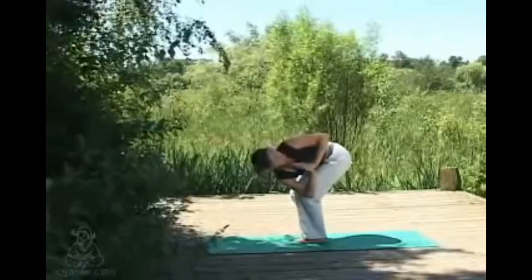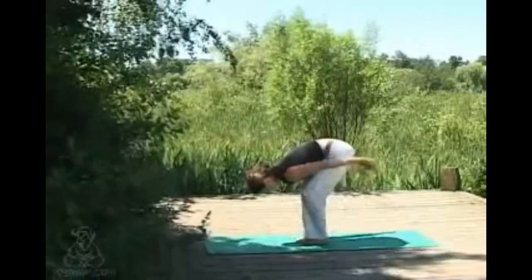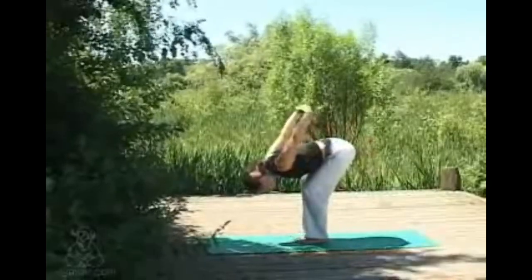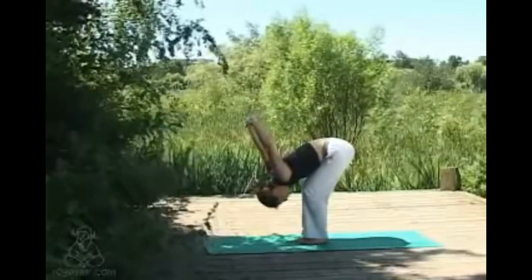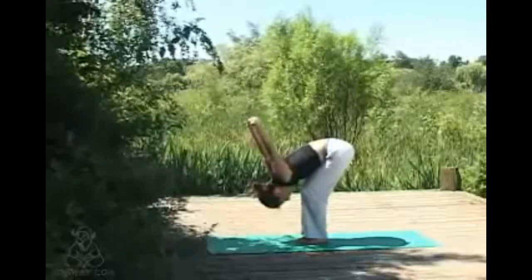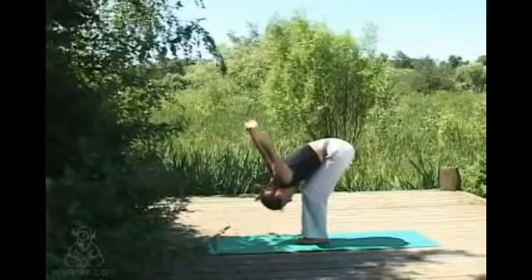Then taking the hands, clasping them behind the back, coming into yoga mudra variation. Just relaxing the arms away from the body — maybe they come over your head — feeling the front of the chest open and expand with each inhale. Thinking of relaxing the arms down, so not straining to get them over your head.